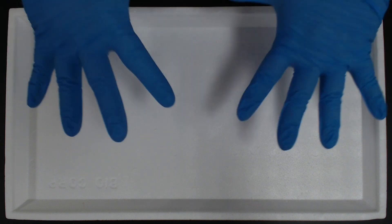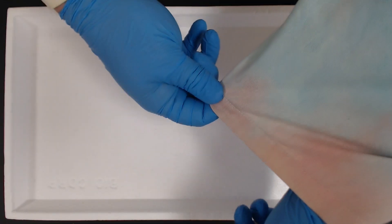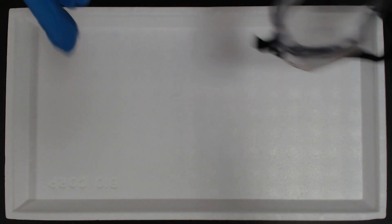Before we get started with our dissections, we need to make sure that we're safe. So make sure you have gloves, lab coats, and goggles.